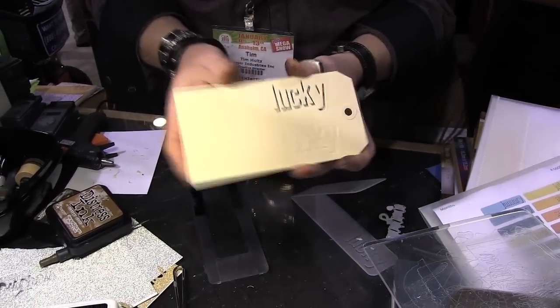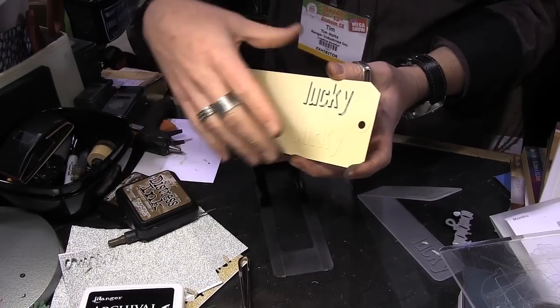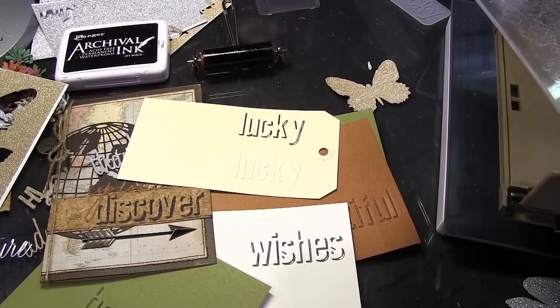Another fun thing: even if you're not using regular ink, you can do the exact same thing with embossing ink. Use clear embossing ink over it, ink it, run it through — it's going to deboss embossing ink. Take it out, pour embossing powder, like gold or silver, which will fill all of the wells, then heat emboss it. It's going to fill the wells with embossing enamel. It just takes shadow press to a whole different level.